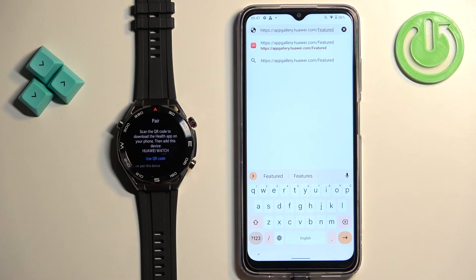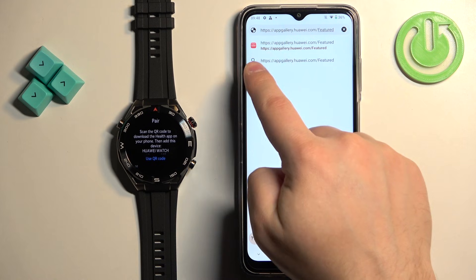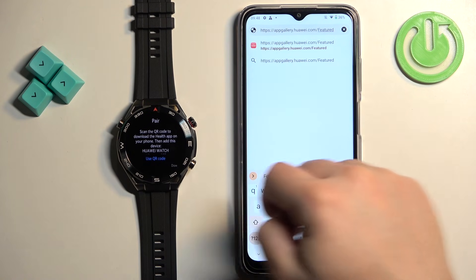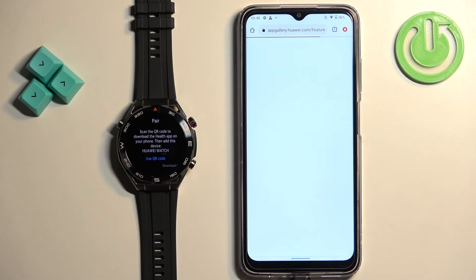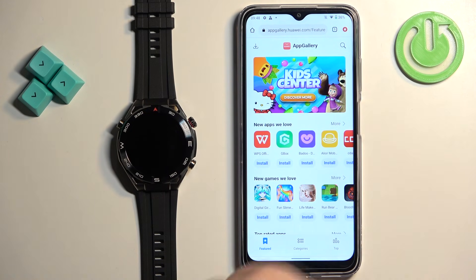The full address I have saved is appgallery.huawei.com/featured. Enter this address, tap on search, and it should bring you to the AppGallery page — it should look like this.